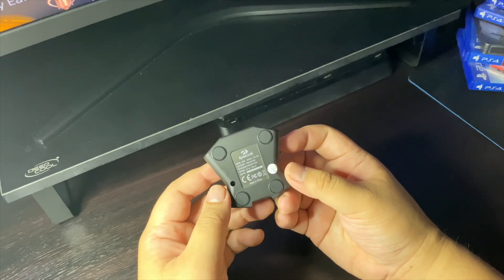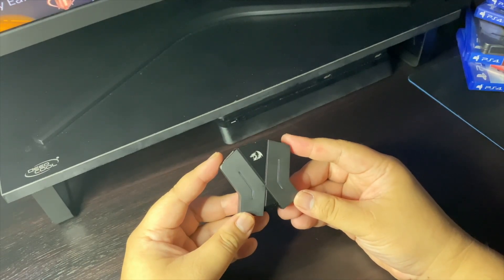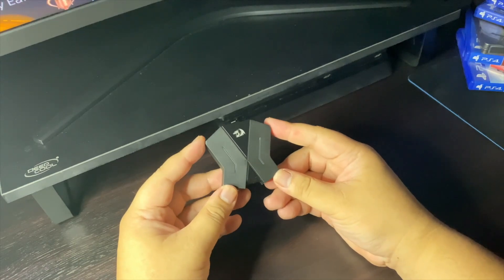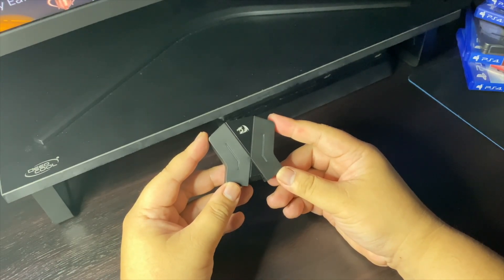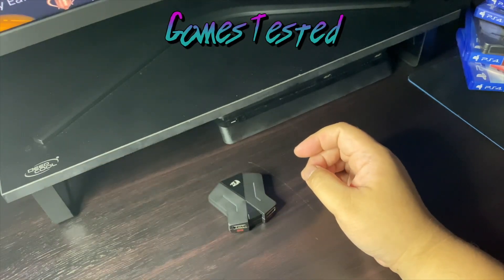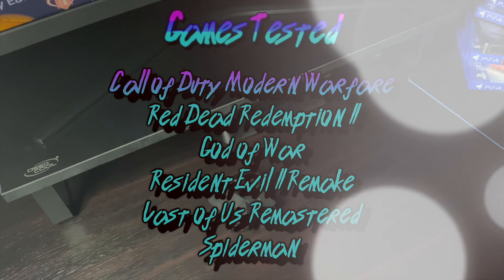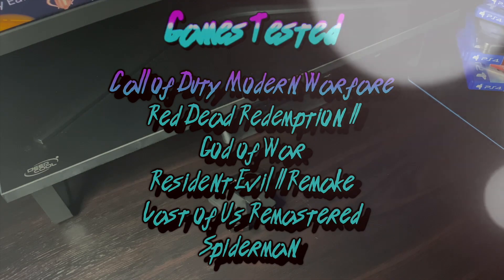Now this video is intended to give you a definitive installation and troubleshooting guide so that your Aries converter will work 100%. These are the games that I have personally tested and I can guarantee they are going to work 100% with your Red Dragon Aries converter.